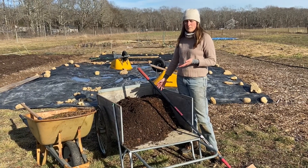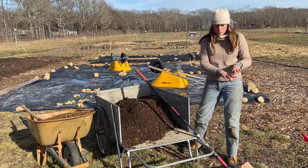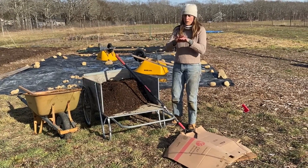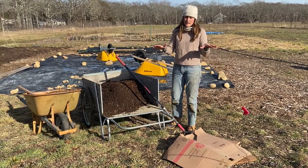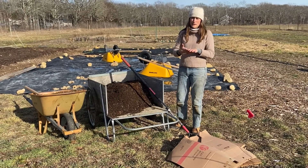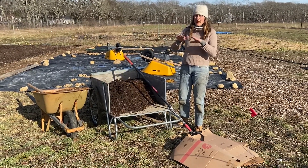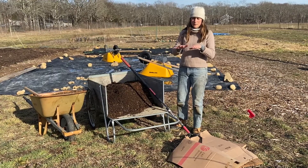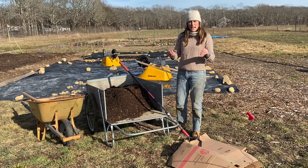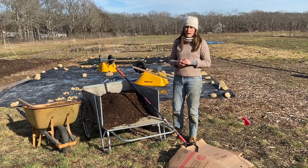You can also just order compost by the yard from a lot of the garden centers on the island. I then will layer cardboard on top. The cardboard and the layer of compost will help to smother out the grass that is already growing and provide that nice base for me to plant my raspberries into. On top of the cardboard, I'm going to put some wood chips, which will help keep the weeds from growing and hold everything down. In two months, this will be a little bit more broken down and I'll be able to plant my raspberries directly into this area.